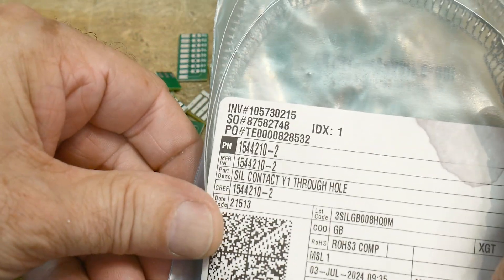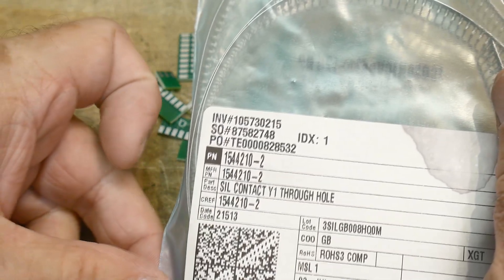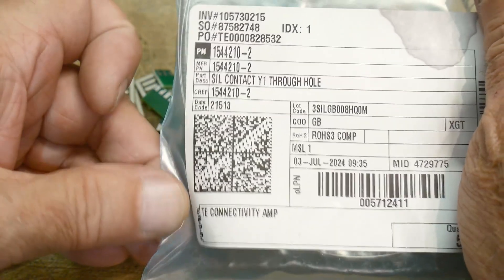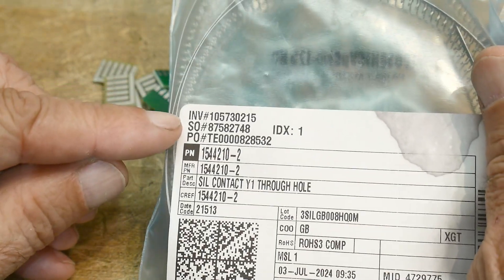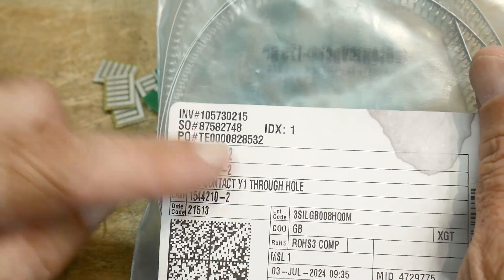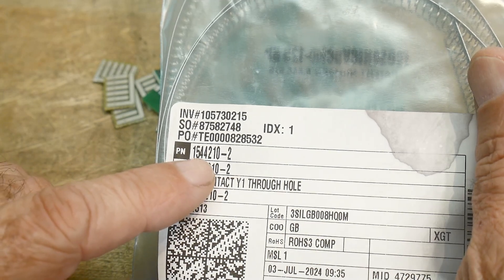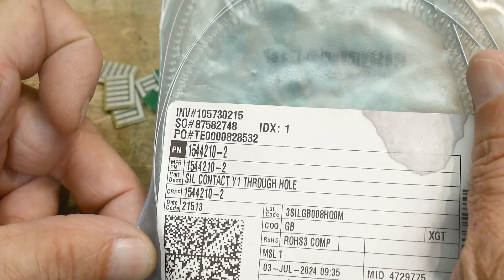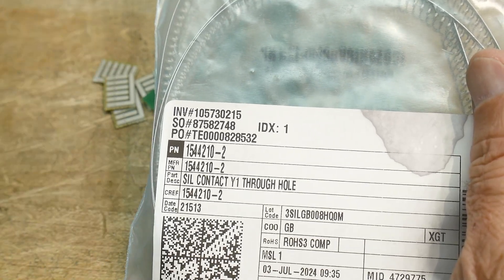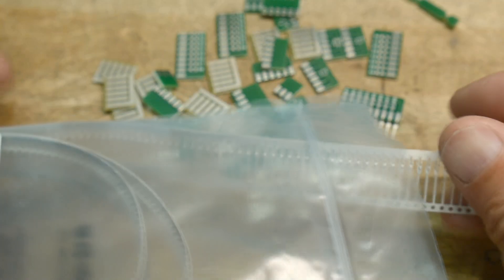Here's the part number if you're looking for it — it's from TE Connectivity. The part number is 1544210-2. They should have it in stock and you can order it in any quantity you want. Some of the other ones are multi-thousand quantity only, but this one they seem to have in stock and shipping was reasonable.